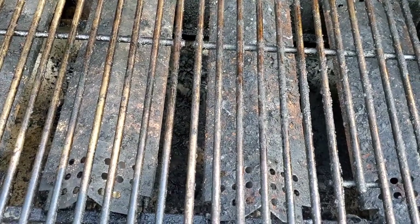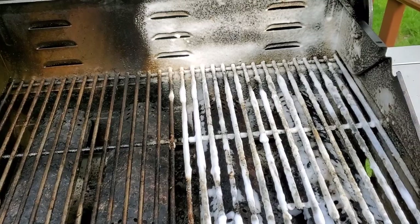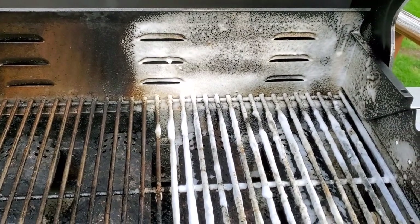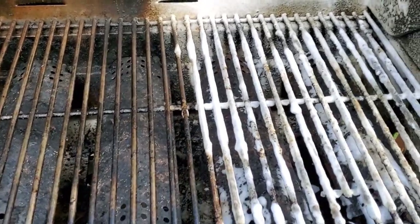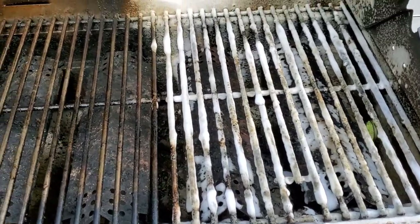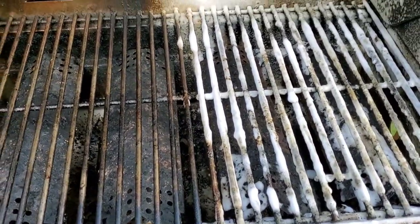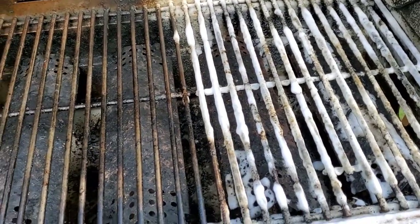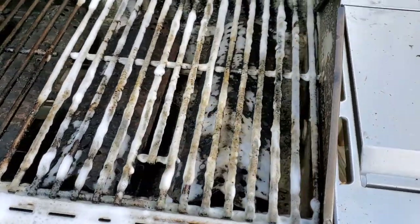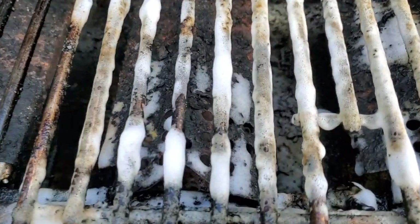Let's see how the cleaning stuff I'm going to show you in this video works. What surprised me the most is I made another video about grills and not a single person said 'hey this stuff works' or 'don't use that stuff for cleaning grills.' It's been thousands of views and probably hundreds of comments but not a single person said hey have you tried this.